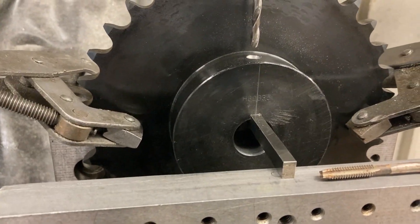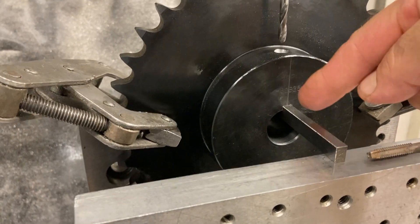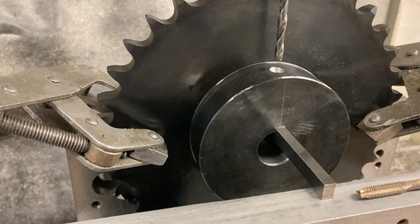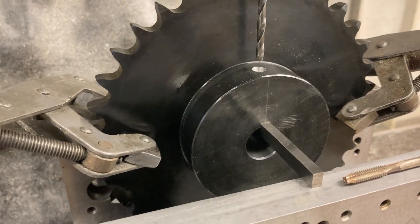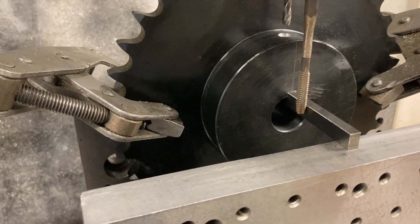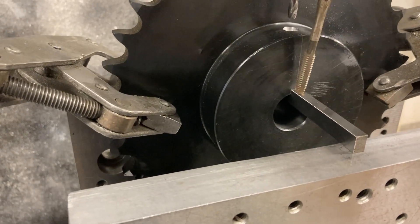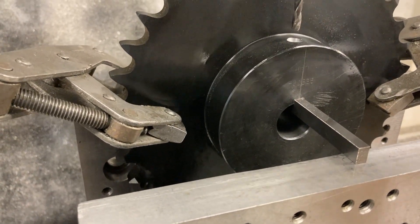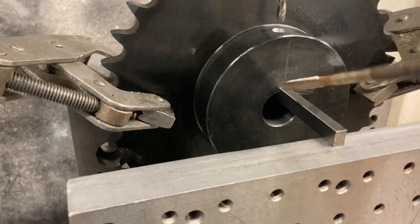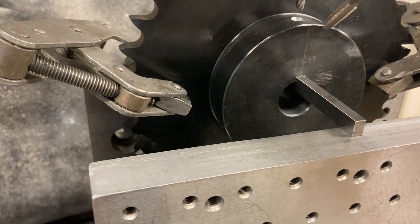Now if I was doing something super precision I would have a shaft in there and sweep the shaft with the indicator to put it on center. But since we're just doing a set screw, I can use the edge finder — edge find the parallel, move over half my edge finder diameter, move over half my parallel width, and I'm close enough to being on center.